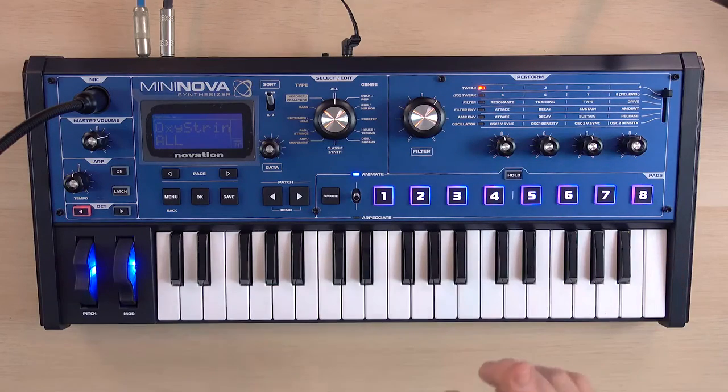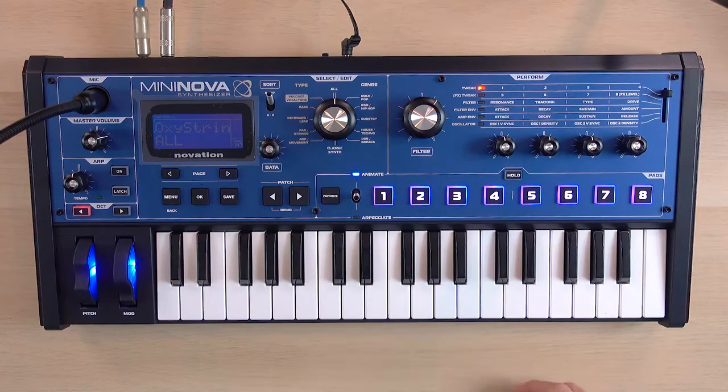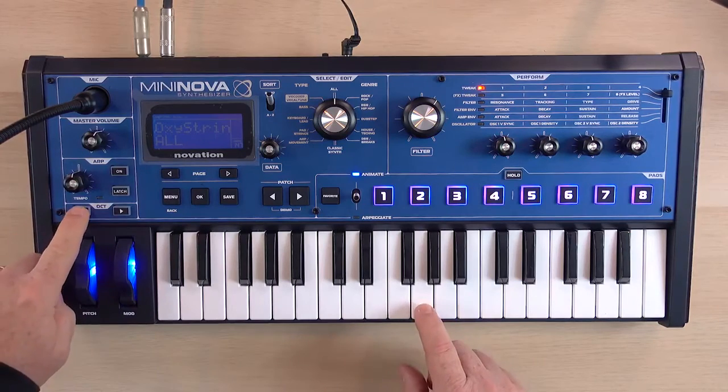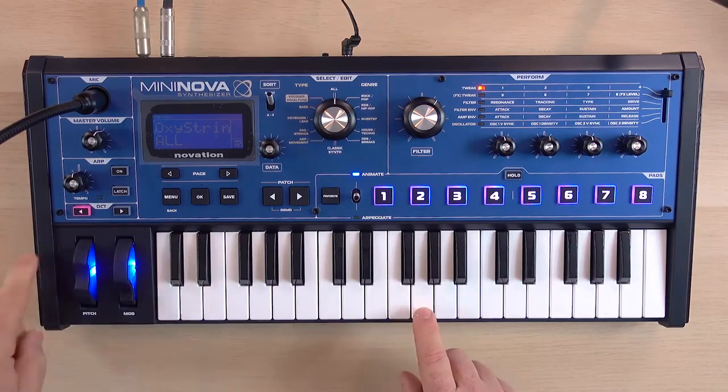The keyboard itself has 37 notes and three octaves that can be expanded up and down with the octave switch. So if I play a note, hit the octave switch down — octave down, octave down again, octave down again.